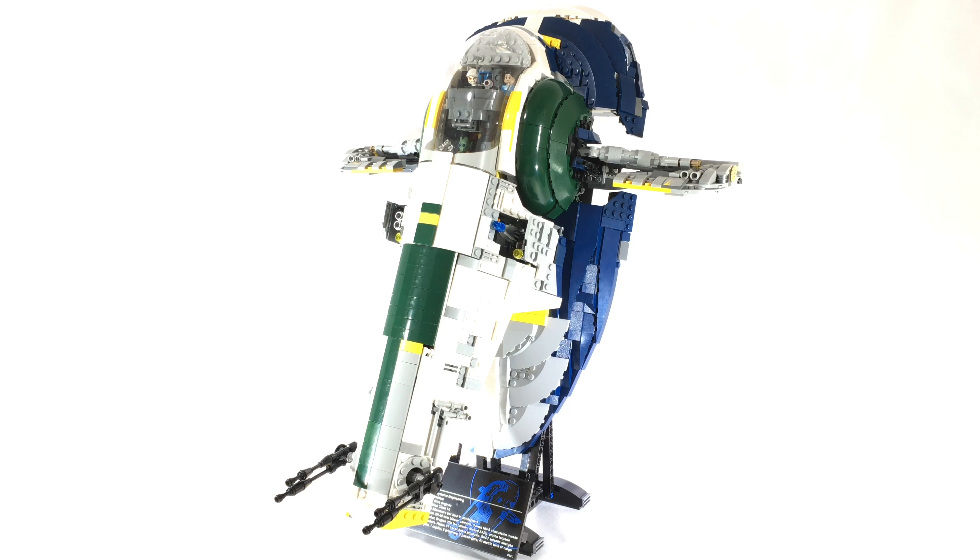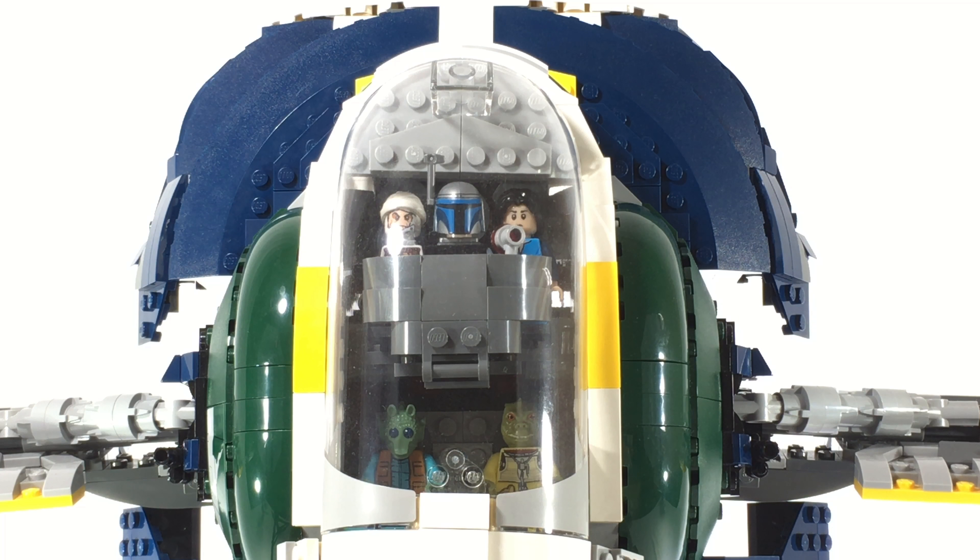Hey guys, welcome to BrickHub. This is my custom modified UCS Slave I, set 75060. This has been modified to reflect the appearance of the Slave I under Jango Fett's ownership in Star Wars Episode 2.